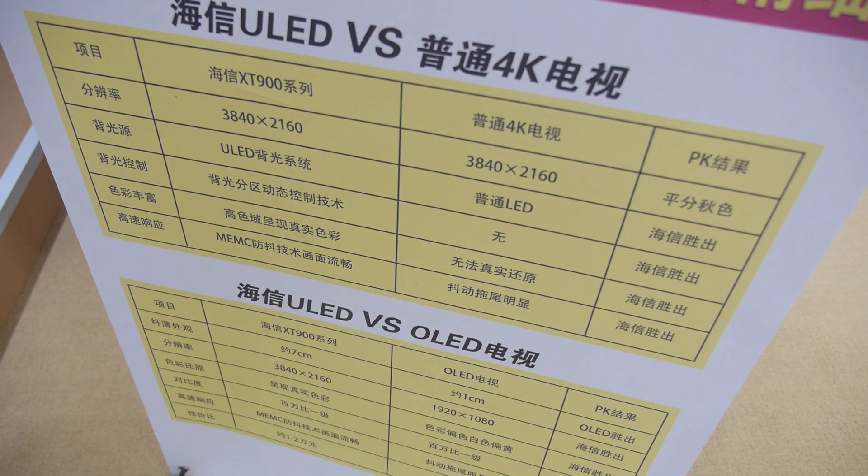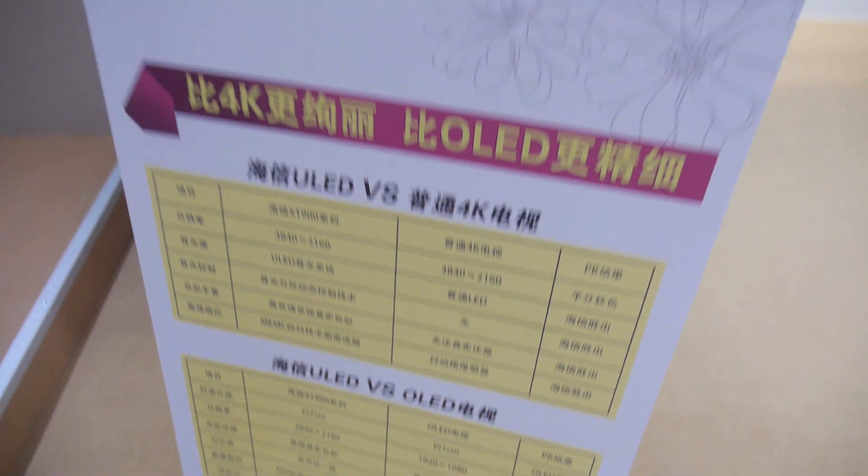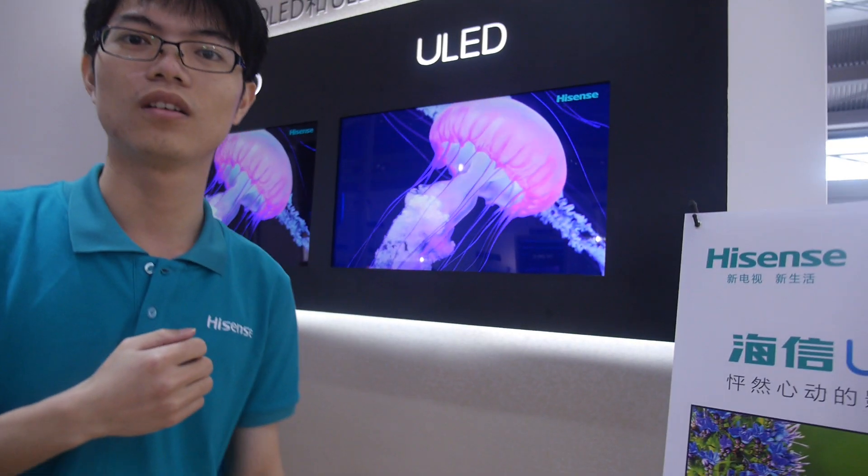4K. Showing something that is better. They charge different prices. But OLED — they say it's the best. But Hisense also has OLED, so they can be the same. It's not LCD.